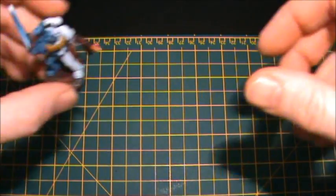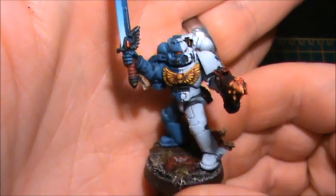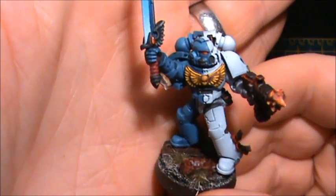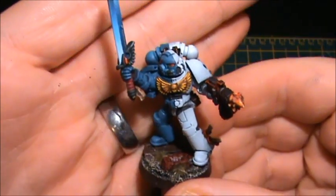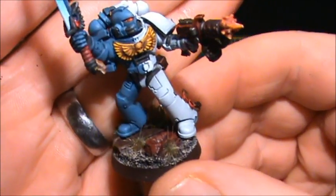I've selected the Eagle Warriors and it's finished. So this is him. So half white, half blue colour scheme. We'll take a bit of a tour.